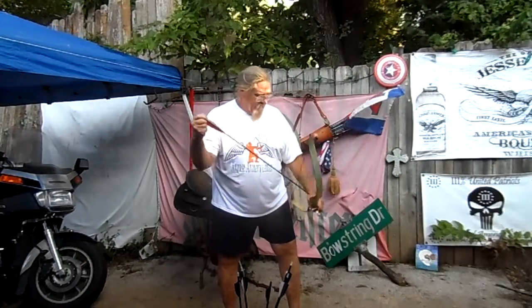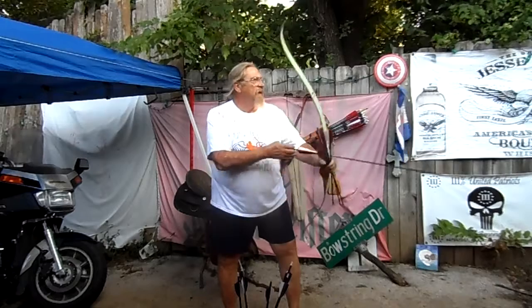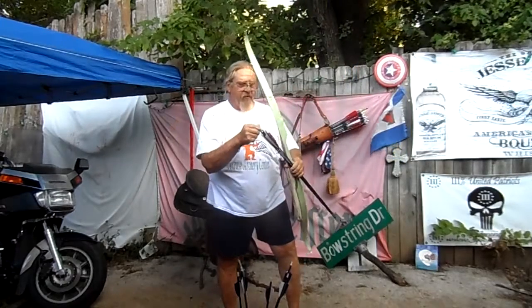Let me toss a couple red ones in there. It's a four and five hundred spine that I play with.